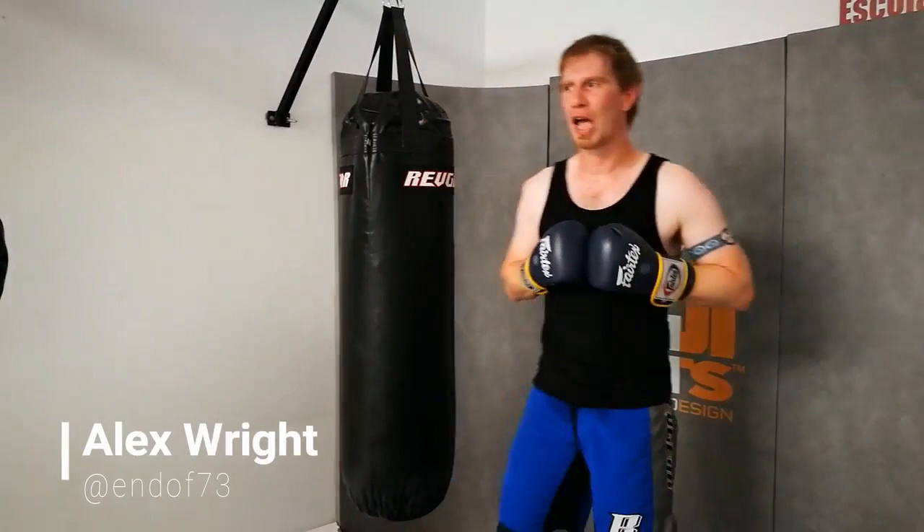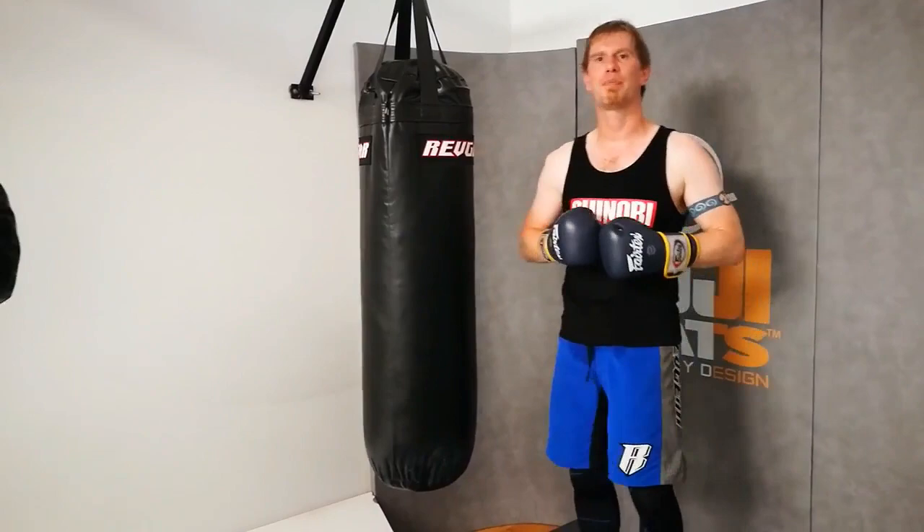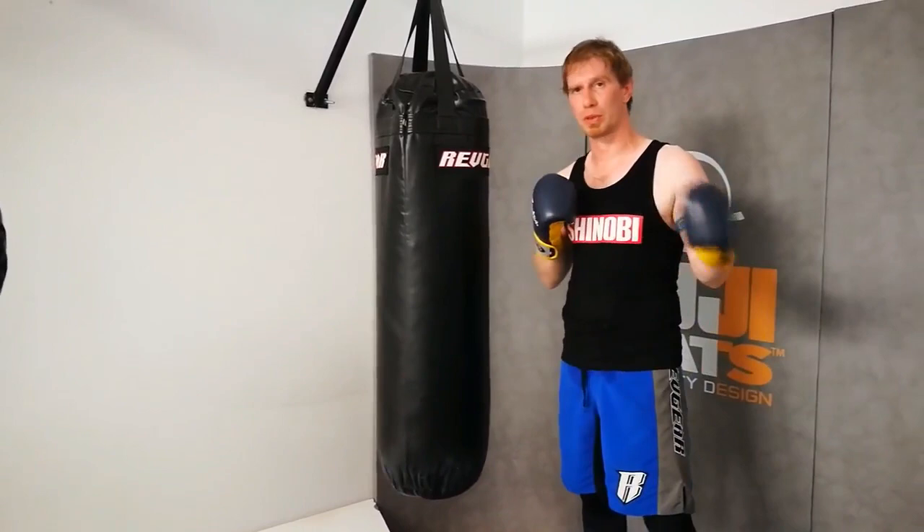Hi guys, this is Alex from FightStorePro.com. In this last video in our heavy bag series, I'm going to come to the Old Faithful — the very first bag that anybody, in my opinion, should be buying if they're boxing. If you're kickboxing, you'd maybe buy the 6-foot version, but we'll talk about that later.